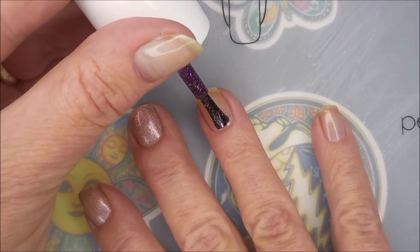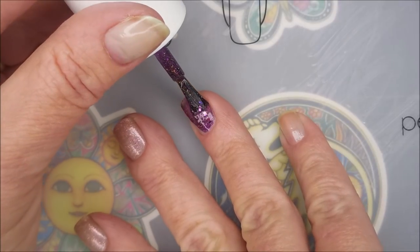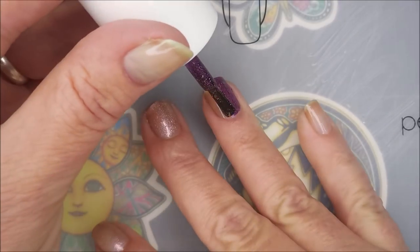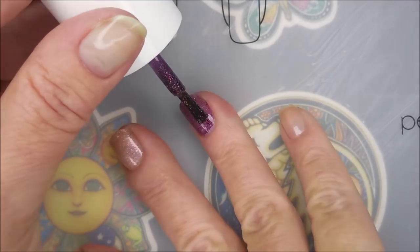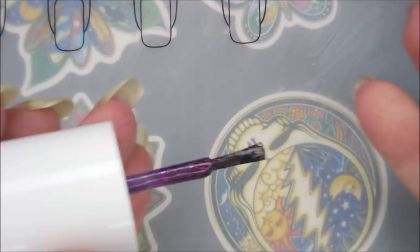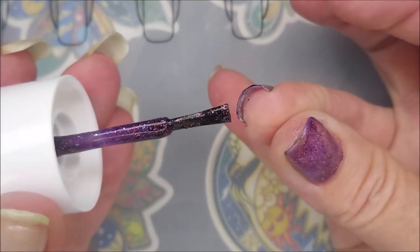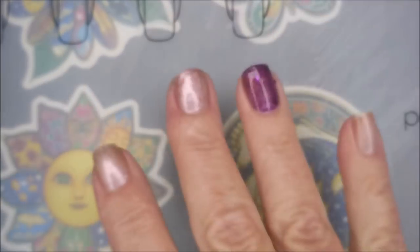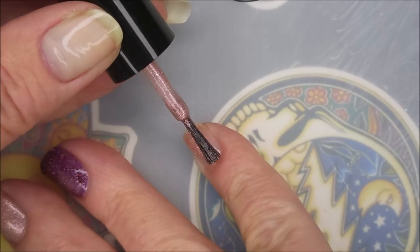I'm gonna start off with the first coat of Bellatrix or Treat. This was a polish that was released once a month — I used to be part of the Glitter Days of the month subscription where you'd get one polish a month. They still do it, but since they're not doing Harry Potter anymore I stopped getting them, so this one's been in my collection for a while and I've never worn it.